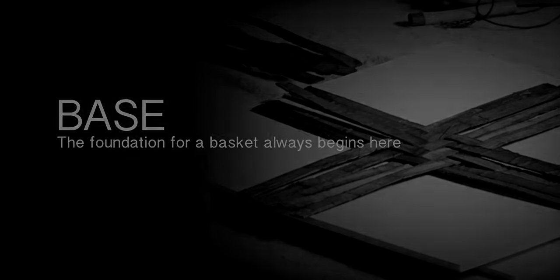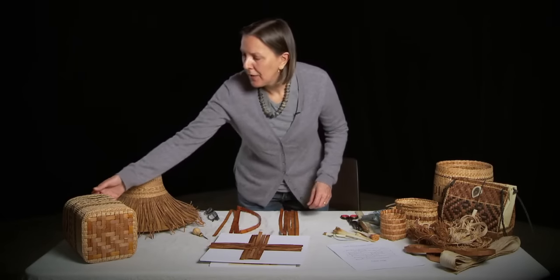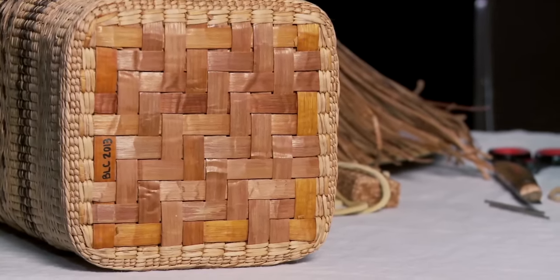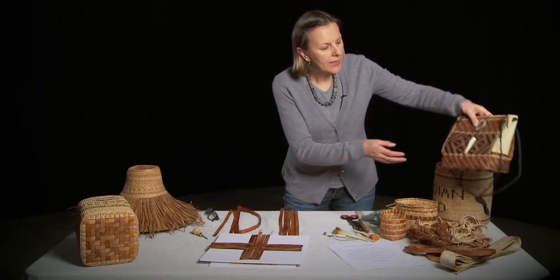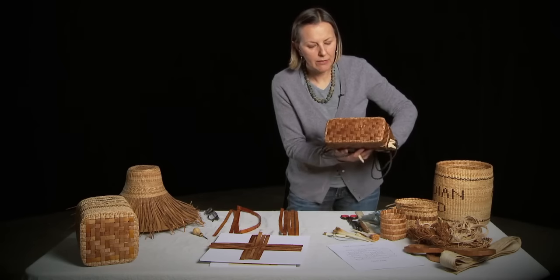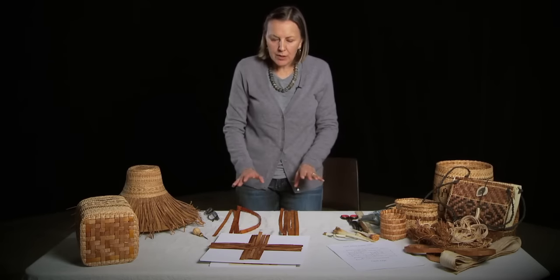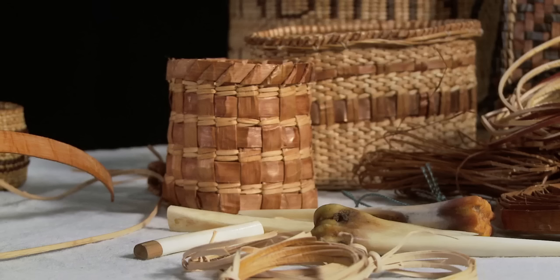One of the more common techniques for beginning a cedar basket is the twill weave base. We have the twill weave base on this basket, and also a sample of twill weave on this purse — a little finer woven, which gives it strength. I'm going to show you the start of a twill weave basket base. We're going to be looking at weaving a small utilitarian basket with both red and yellow cedar bark.